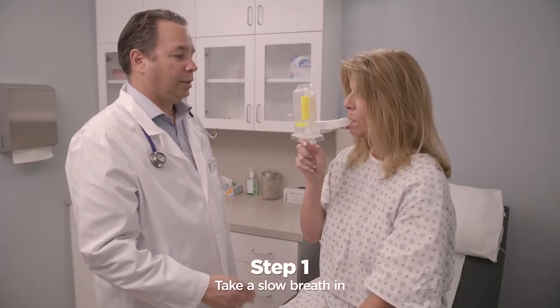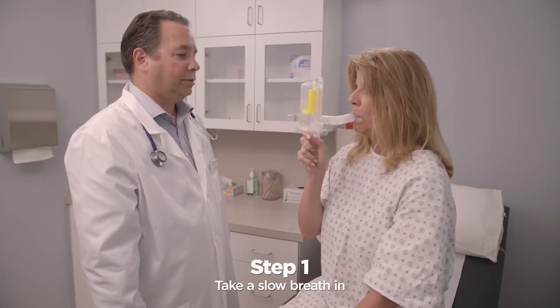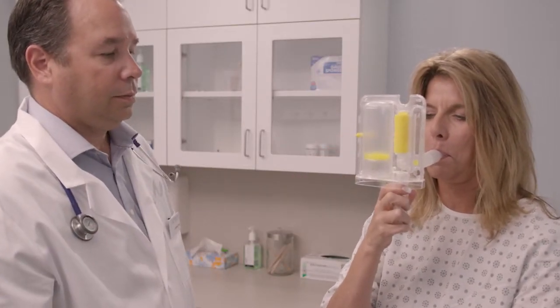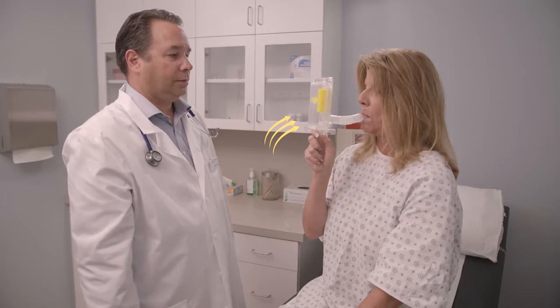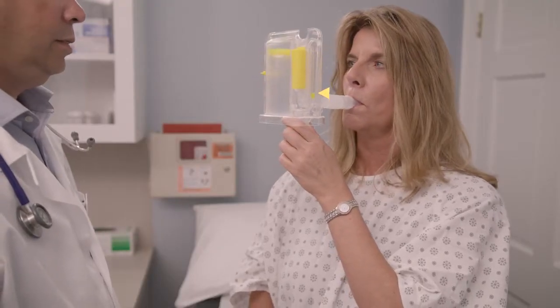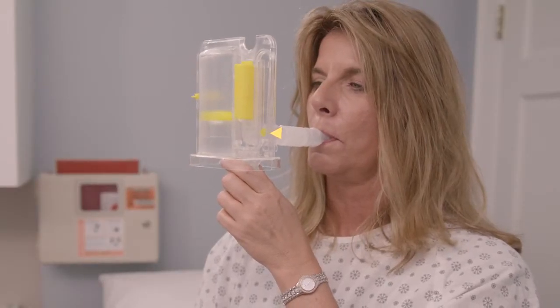Take a slow breath in. The cylinder will move up as you breathe in. Your healthcare practitioner may place the target marker to tell you how big of a breath you should take. As you breathe in, make sure that the disc stays in the middle of the chamber. If you breathe in too quickly, the disc will shoot to the top. If you breathe in too slowly, the disc will stay at the bottom.